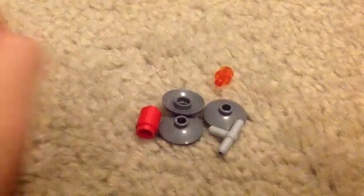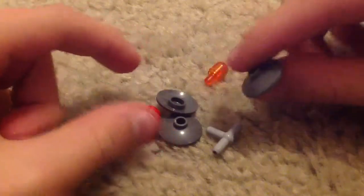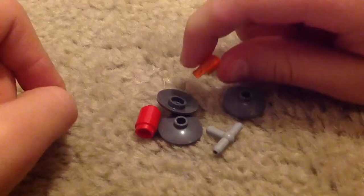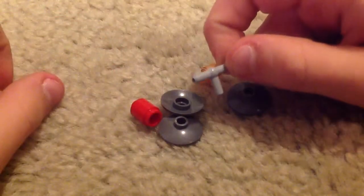These are the pieces for the droid. What you need is three of these disc rings, one of these, one of these, and one of these pieces.